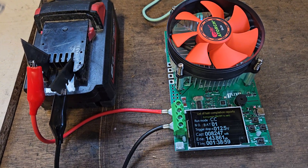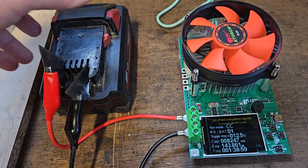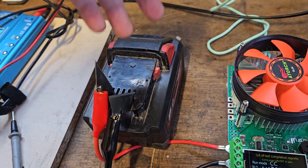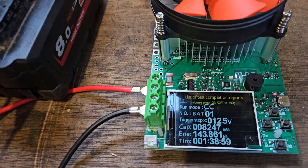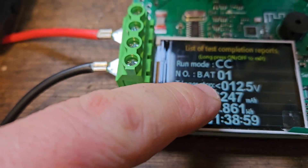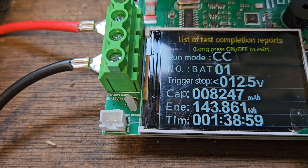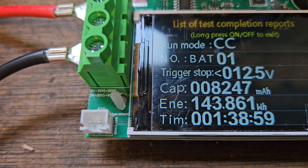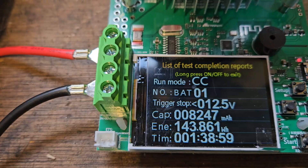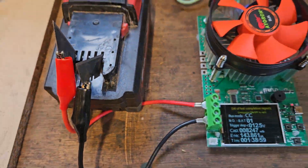Hello and welcome to the doctor's surgery. I've just completed a load test on this 8Ah battery that I balanced the cells in and replaced the circuit board. As you can see, it's shown 8.2Ah of capacity — nearly 144Wh — which is what we want. That's a good battery.